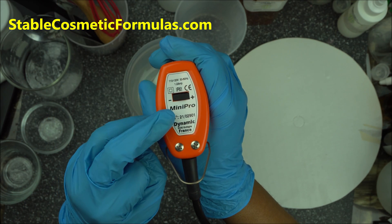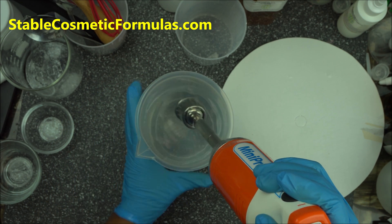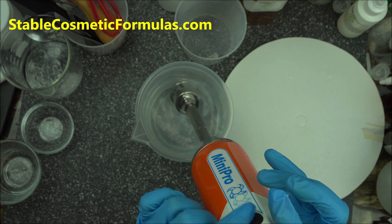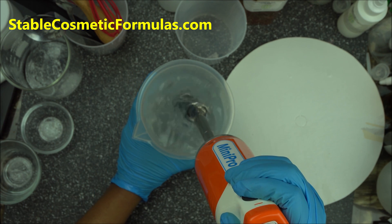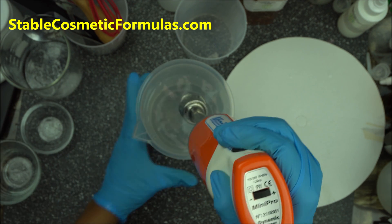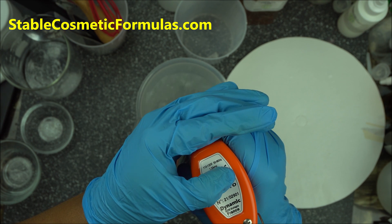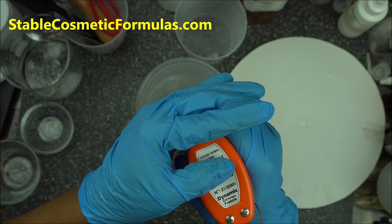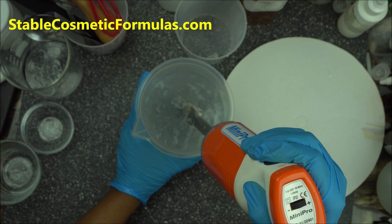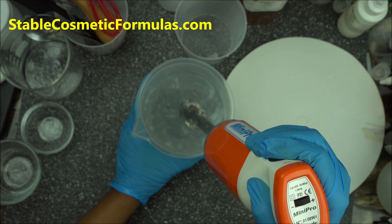It's excellent — you will love it. All you have to do is make sure it's dipped into whatever you want to process and just press the button here. You can control the speed from here — lower it or increase it. As you can see, this is a homogenizer, a very very useful tool for cosmetic formulators.